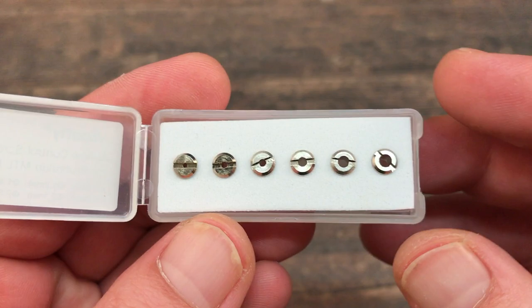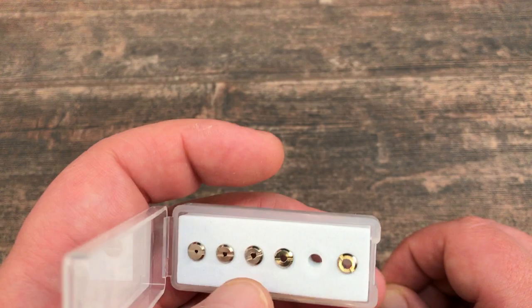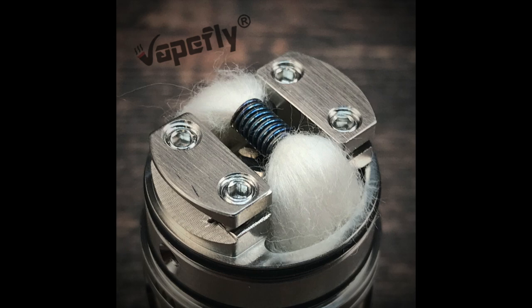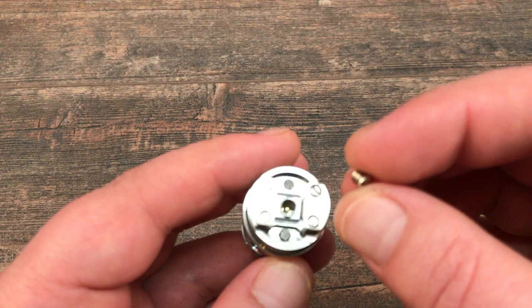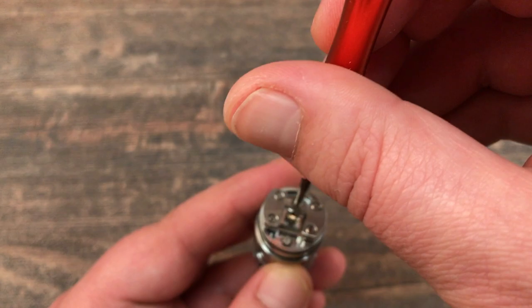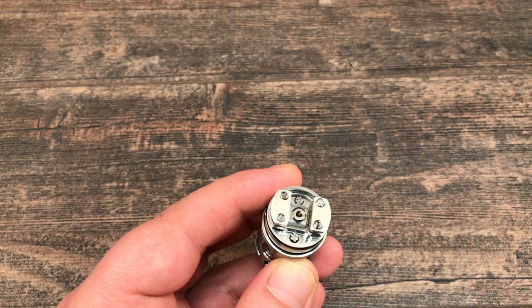For today I'm going to use the 2.1mm insert. I already tried the 1.4mm MTL with the provided MTL coil. Now I'm going for a restricted direct lung vape. You drop the airflow insert in the middle and screw it down — and that's the airflow insert installed.